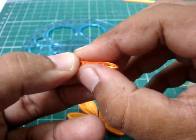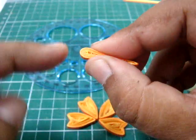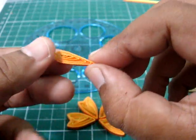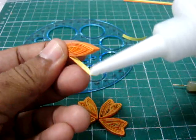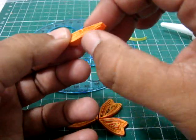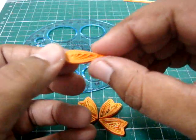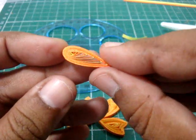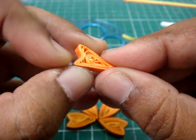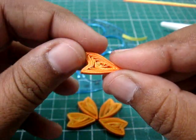Pinch it into a teardrop shape. Pinch it really well, but don't pinch at this side — I only pinch on this side. So put some white glue. And then this is how I do the heart shape — pinch it like that. That's how you get it.